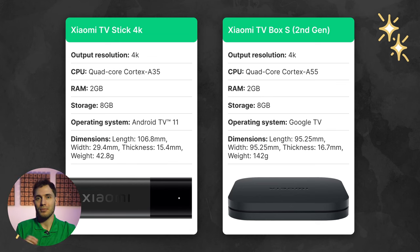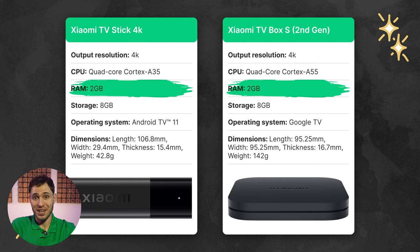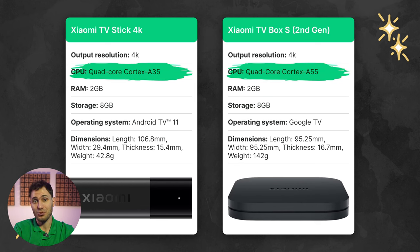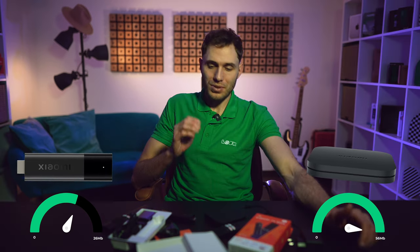Next, the specifications — you can see a comparison table on the screen. Concerning the main parameters, everything is as similar as possible: both support 4K, and memory is the same, with an unimpressive 2GB of RAM and 8GB of storage. Among the differences, the box received the same 4-core but slightly more recent Cortex A55 processor, logical given it went on sale much later than the stick. The devices also run different operating systems: Android 11 for the stick and Google TV for the box. Regarding WiFi, despite both devices having dual-band WiFi, the TV box leads in quality and speed — the stick produces only 26MB/s in the 2.4GHz range, while the box does 56MB/s. This means the stick may struggle with streaming content, especially in 4K resolution, which we'll verify during testing.